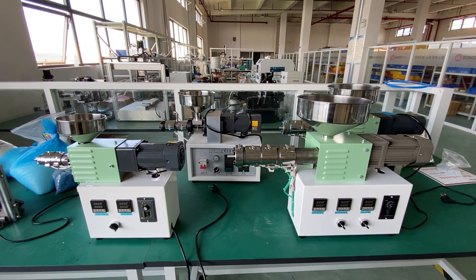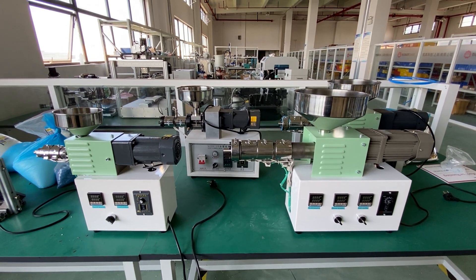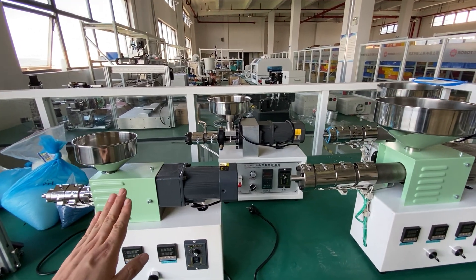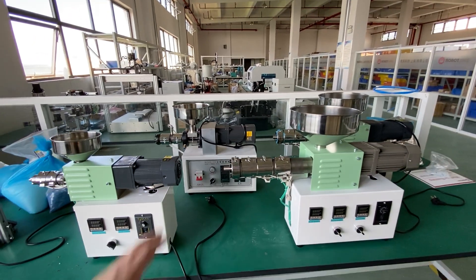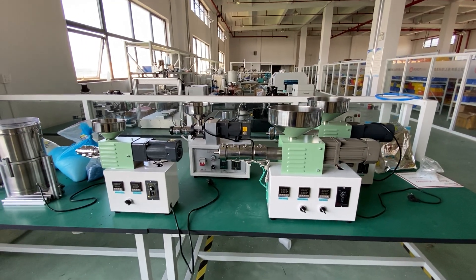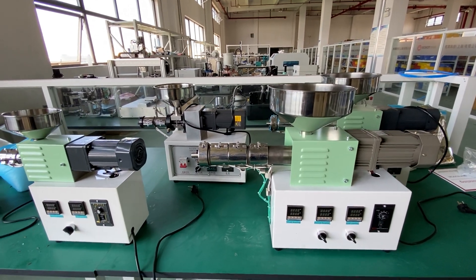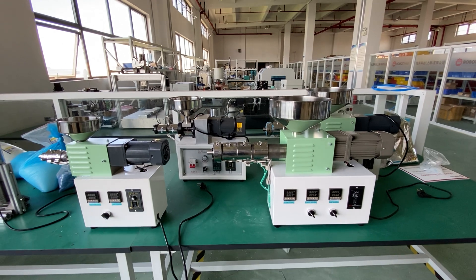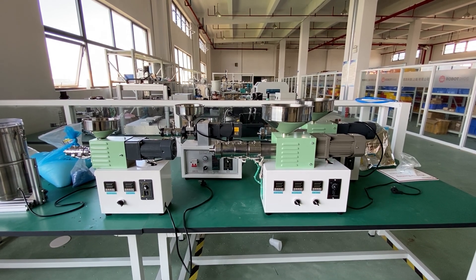These are all four SJ desktop extruders available from Robo.Dig. Going forward, all extruders from Robo.Dig will be the new design, including the SJ-20. The older SJ-20 will go into our museum. Thanks for watching — if you have any questions, please send us an email or leave a comment. Please subscribe to Robo.Dig and get updates on injection molding and extrusion. Thanks, we'll see you next time.